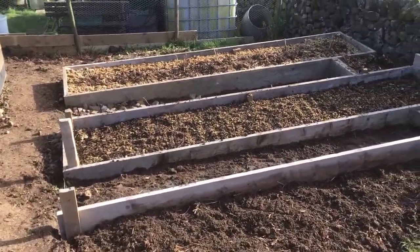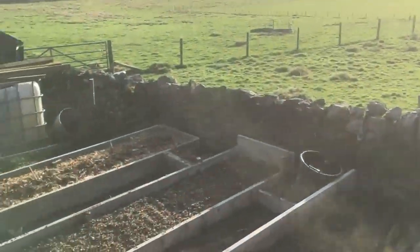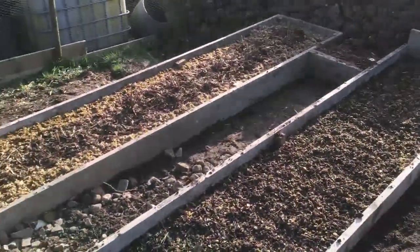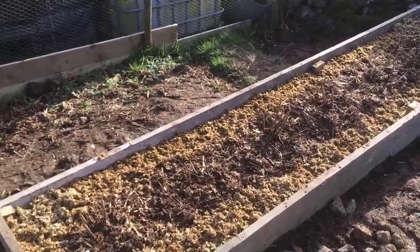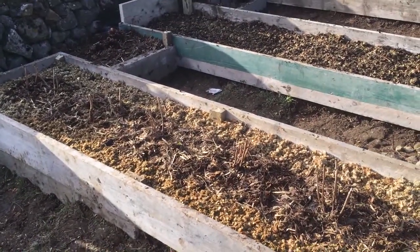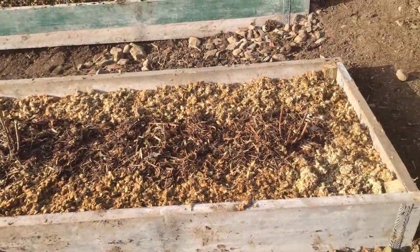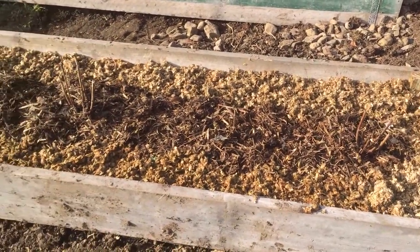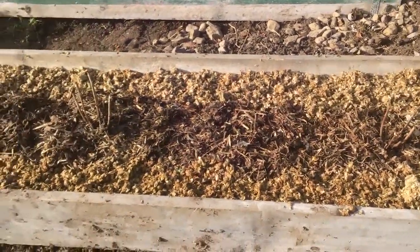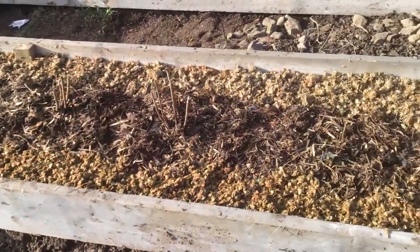Today I've also started on my fruit beds and I am really chuffed to bits to start getting something put in. Look at that up there - that's the sun! It's been ace today. I've managed to get this bottom raised bed in. These are 30 inches, about 900 millimetres, 90 centimetres, so they are a tad over two foot wide, nice and deep.